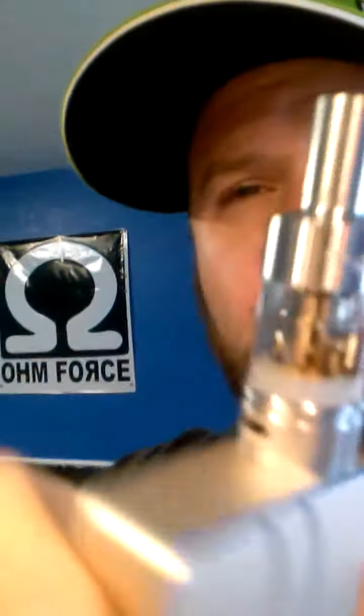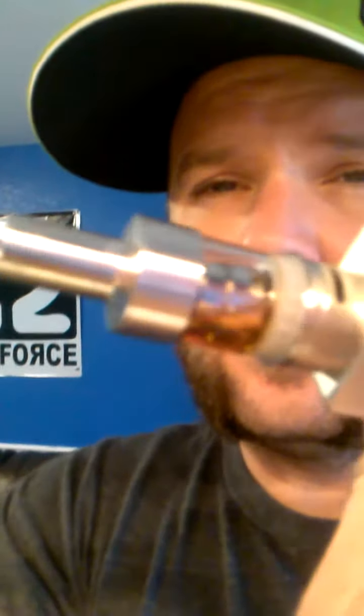So, without further ado, there is the Aspire Atlantis that comes factory with a .5 ohm sub-ohm replaceable coil. And I wanted to show you what this thing will do on a Segelli 100 watt at 50 watts.